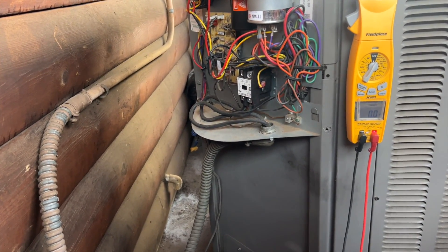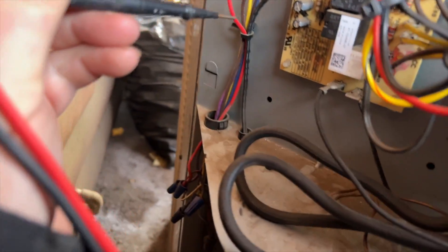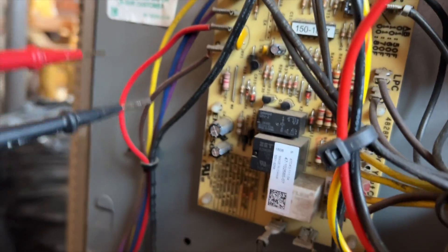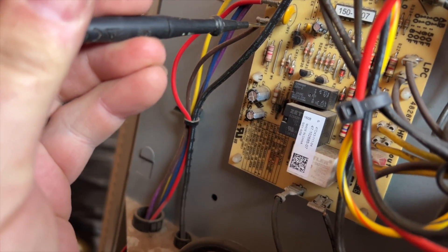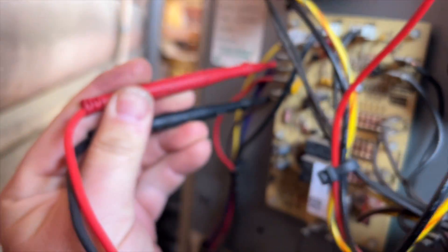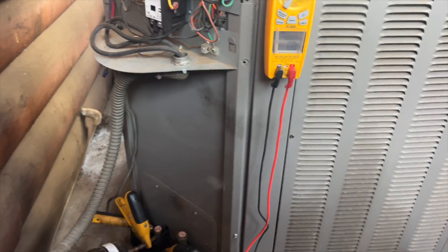To go into cooling mode, all you need is a Y call - you don't call for a reversing valve. So if we look at our terminals, we have C and B, and we should have no voltage between those two. That's good - that means we're in cool mode.